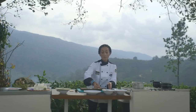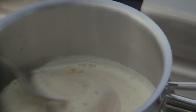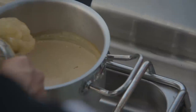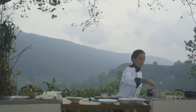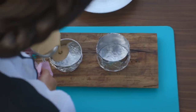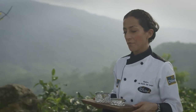Two tablespoons of sugar, and we are going to let it boil. Then we are going to add our gelatin and let it dissolve. We have to put it in the ring molds and let it sit for two hours in the refrigerator.